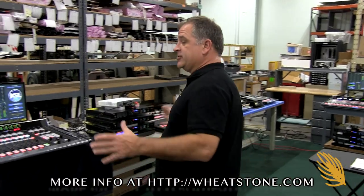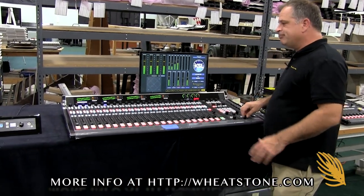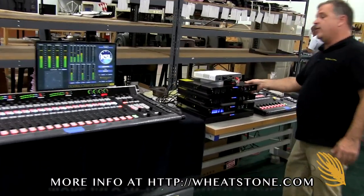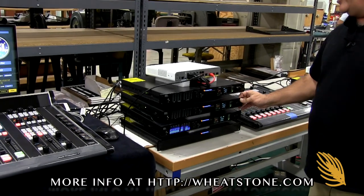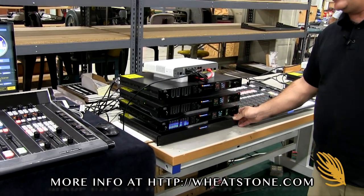First, we have one of our North production LXE consoles — 24 faders. We've got its display, the I/O for the North production room, the Cisco switch, mic blade, and AD blades for some I/O. We've got the mix engine for the LXE and the power supply.